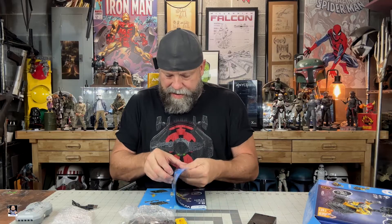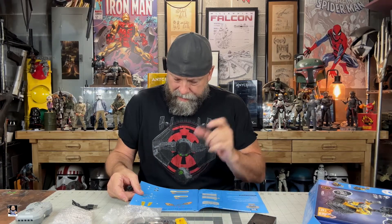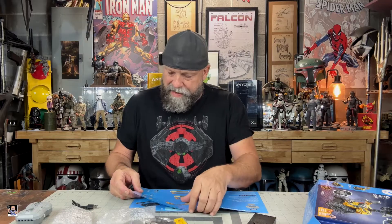Then we got the instruction book, and this will be time-lapsed of course. This looks like it takes batteries in the controller. Nice little instructions here. We actually have some really good instructions on the different pegs, the different angles, which I like. This right here is the base of the model, so everything — the foundation of the model — is here. That's really, really good to see.